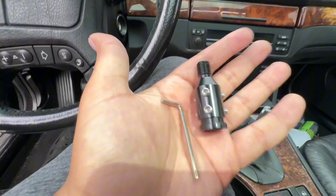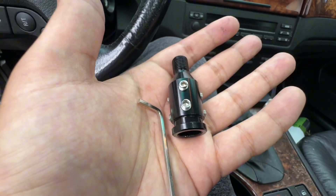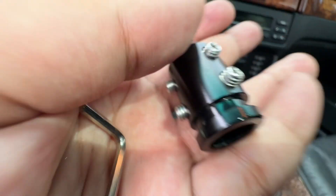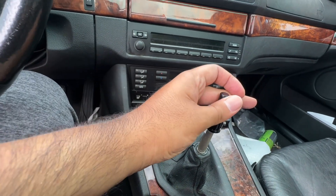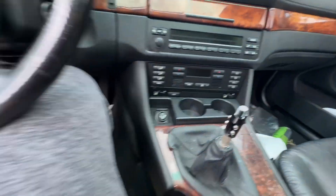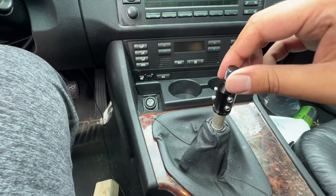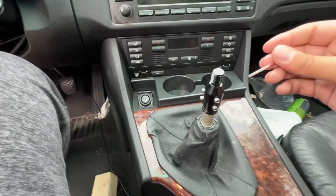Now basically what you're gonna need is this adapter right here. You could probably get it off Amazon or even AliExpress — it probably comes with an allen key. You just gotta screw that on. It goes on right there, and I'm gonna make it sit like that.